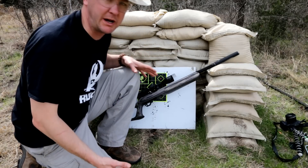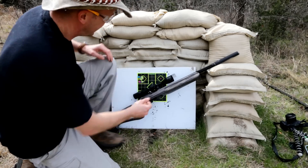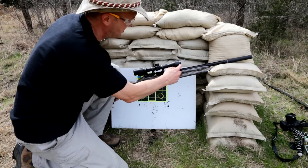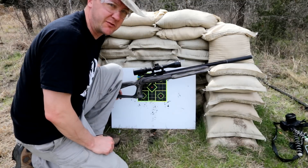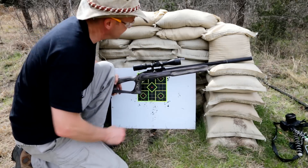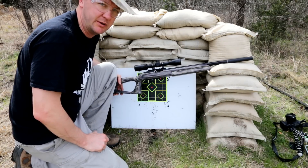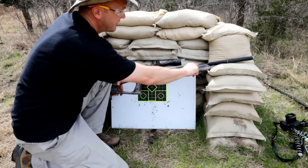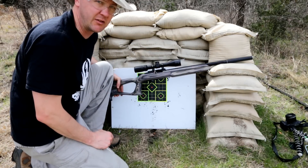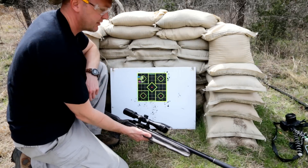So what do we mean when we talk about the scope and the bore, and your line of sight versus your line of flight? Your line of sight is what you see through the scope. Your line of flight is how the bullet leaves that barrel. And you notice that they're a significant distance apart — but that's why my bullet strike changes.